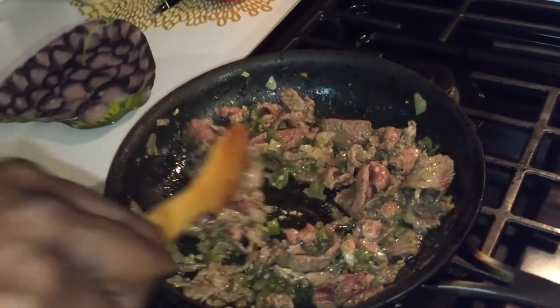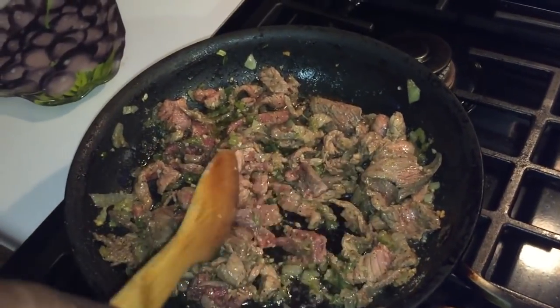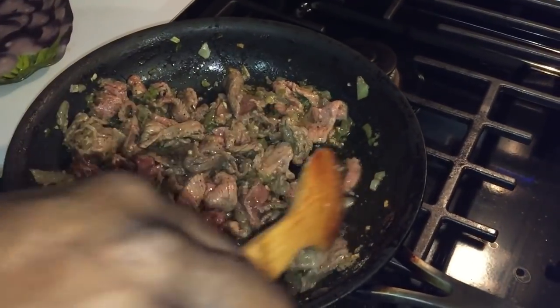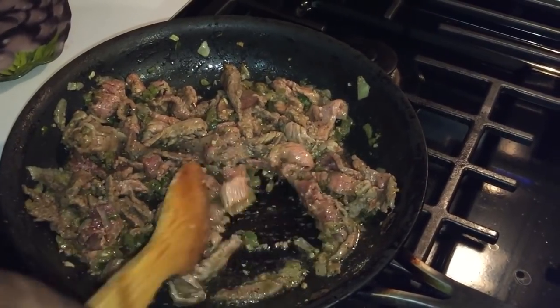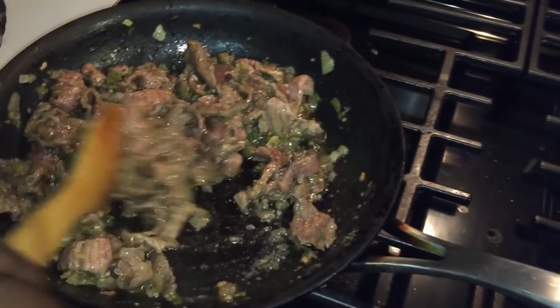So you want to just cook the meat until you see all the pink out of it. So you see all the pink out of it. Cook the meat. Now you can do this with butter if you want to, you don't have to do it with oil.